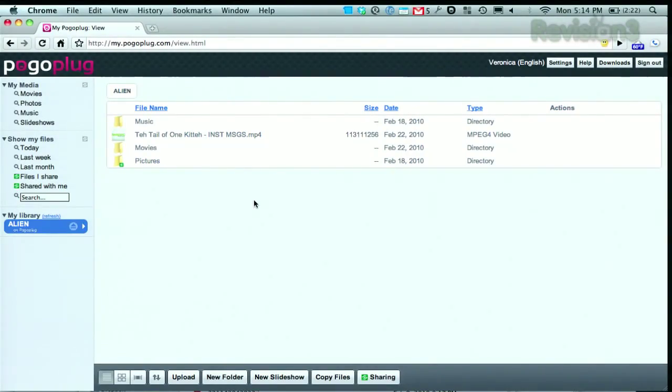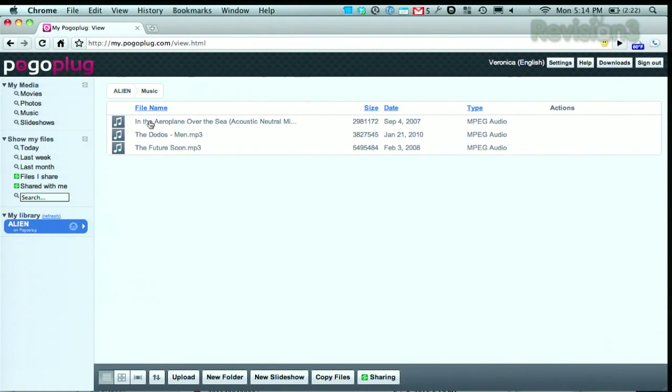So I can show you on my computer here. I've pulled up the Pogo Plug page and you can see the files on my Pogo Plug device — I made these folders here. When I click on Music, you've got some tunes which we can actually play. The little player comes up at the bottom, and you can stream that. You can also access the same stuff on your phone — I'll show you that in a little bit.